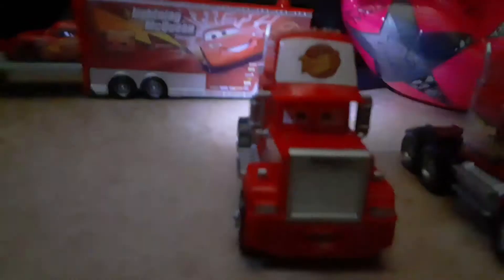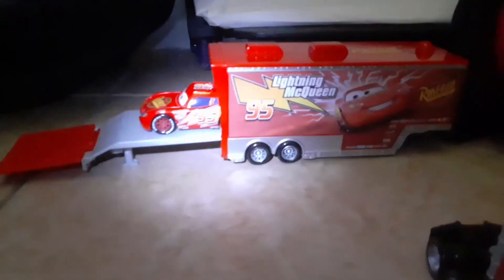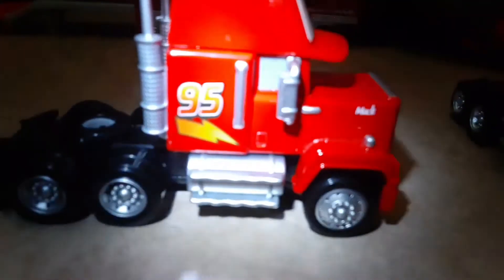Here he is. He came with his hauler. You can see right there, featuring Lightning McQueen. And yeah, here he is — this is his side. It says Mac. He's based on the Mac truck, obviously. He's got a hole for the hauler right there.